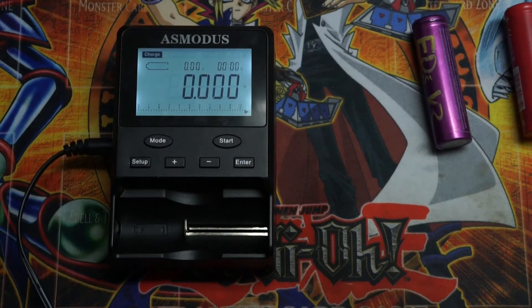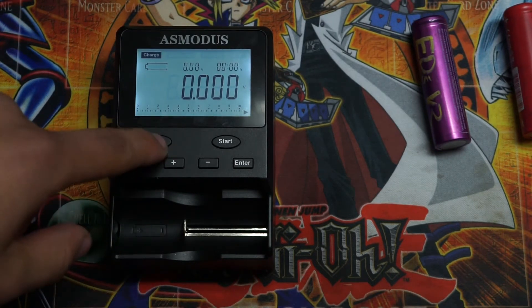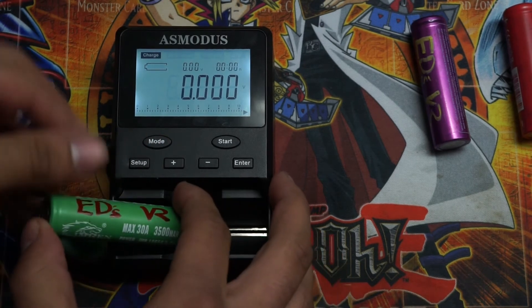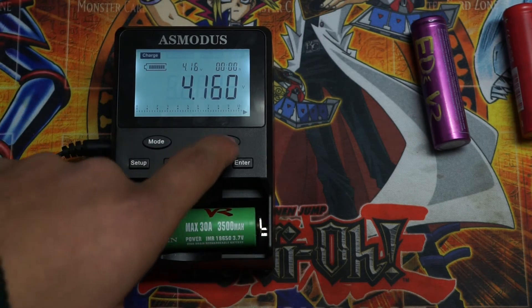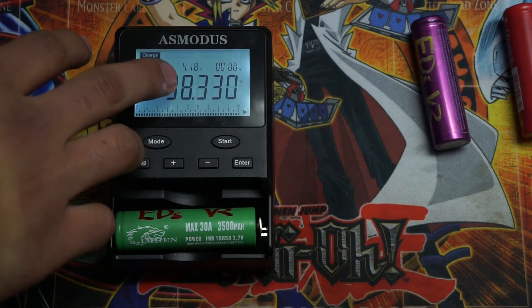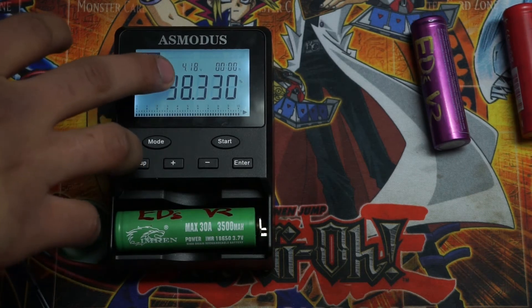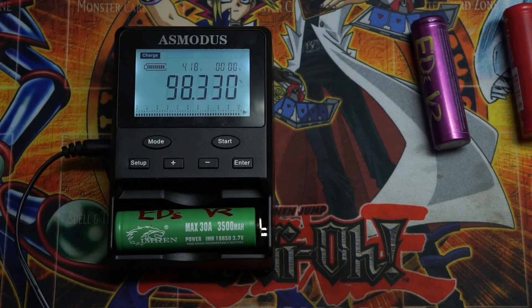To navigate through the battery analyzer, all you have to do is hit mode to navigate. Slide your battery in. Hold start to begin the quick charge function — this will charge your battery at 2A. The volts on the 18650 should read 4.2, which is located right here. But after a while, wear and tear on batteries means the number might decrease. We're at a 98% charge, so that should be fine.